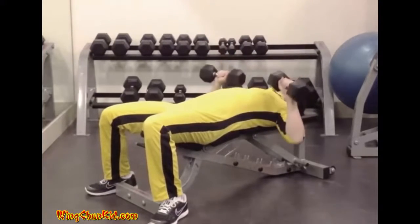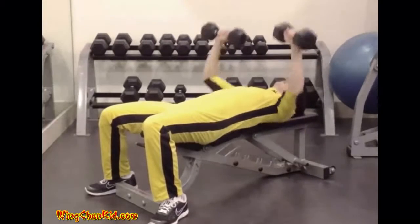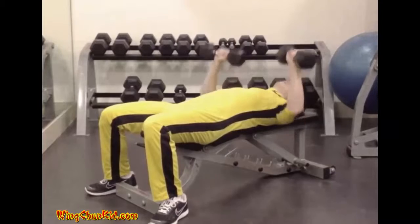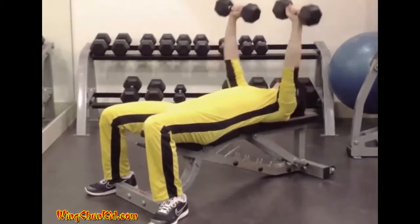Take a deep breath as you lower the dumbbells to the chest and exhale as the press to arm's length is completed. Reps: 8 to 12. Note: can be done with barbell or dumbbells.